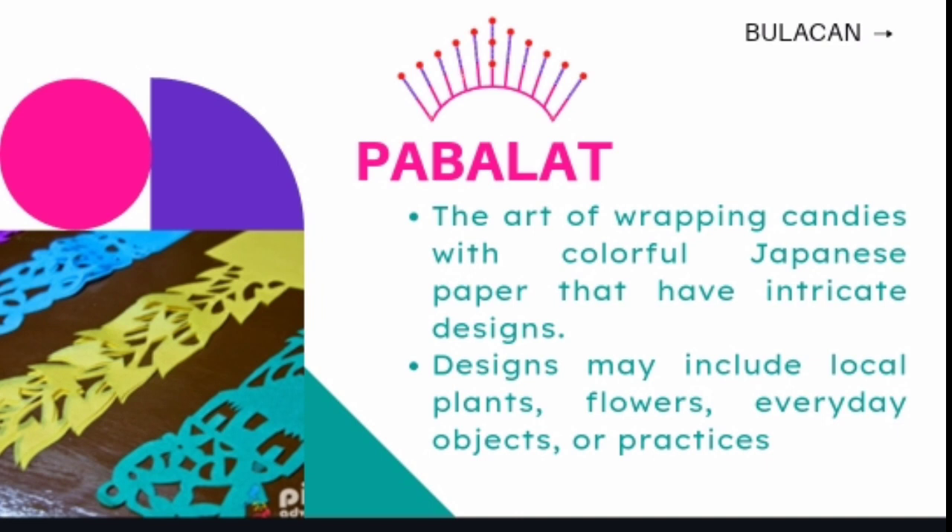Pabalat or Borlas de Pastillas is an art of wrapping candies with colorful Japanese paper that have intricate designs. Designs may include local plants, flowers, everyday objects, or practices.